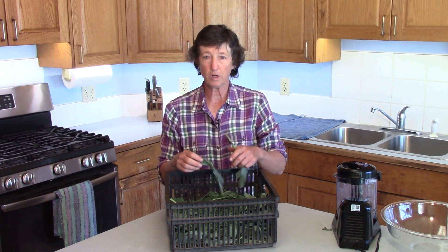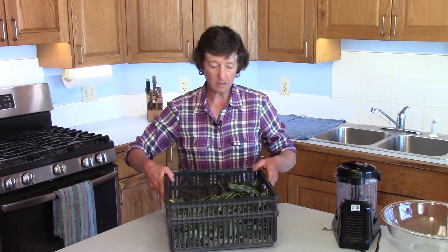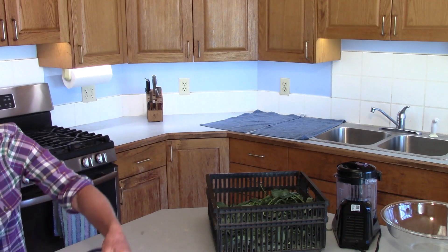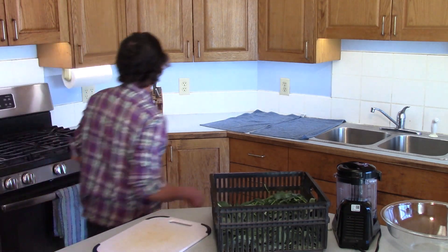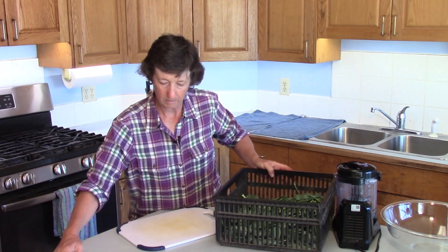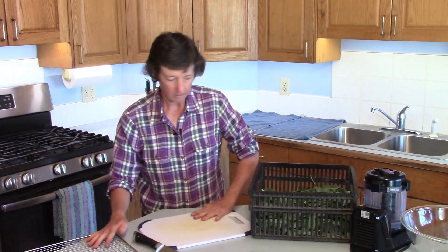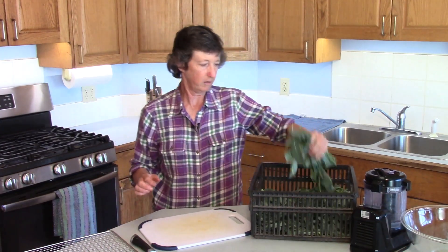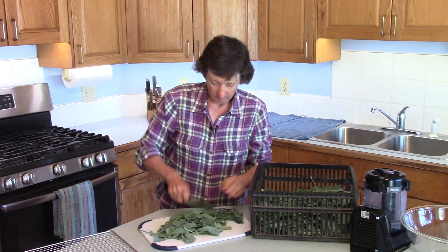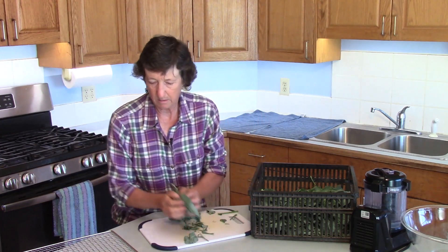So the first step is to go ahead and wash them and get them dry. Then we are going to cut them into bite-sized pieces. So we're going to cut these up just a little bit — it doesn't take a lot — and we'll put these on the dehydrator rack.